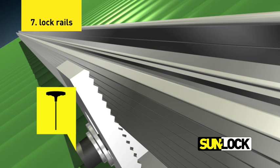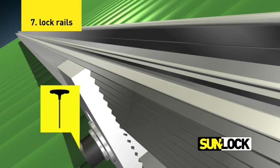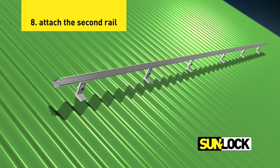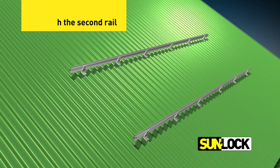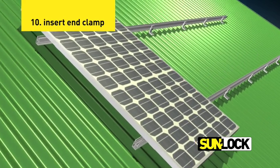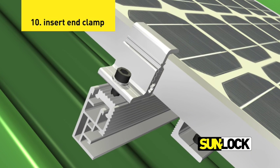Using a hex key, tighten the loosely fastened cap screws to lock the rails to the roof mounts. Attach the second rail to the next row of roof mounts. Position the first panel of the array evenly on the two rail rows. Insert the key lock of the end clamp into the rail channel.